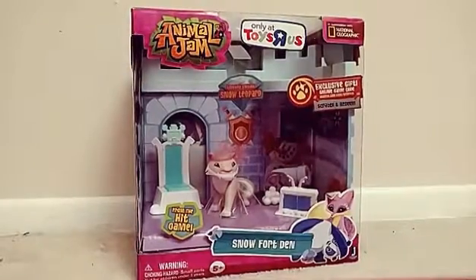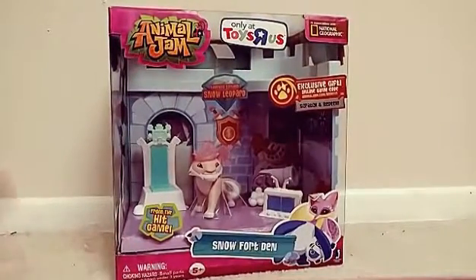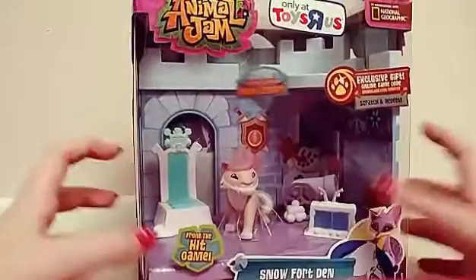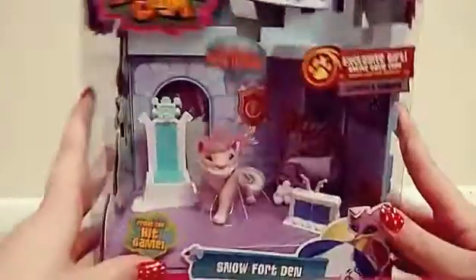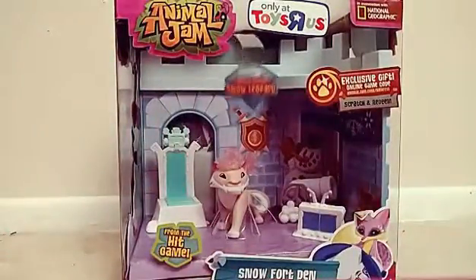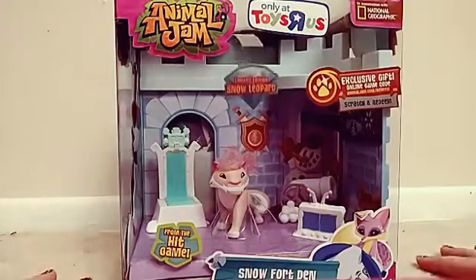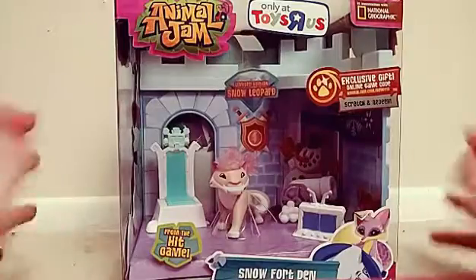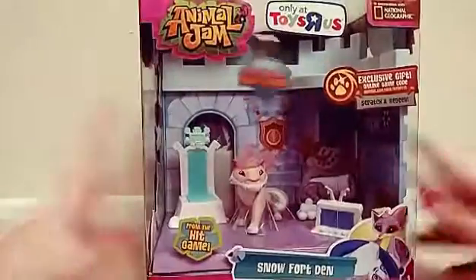Hey guys, it's Jennifer here and I'm super excited because I'm going to be opening the limited edition Snow Leopard which is only at Toys R Us. I'm so excited about this, and if you guys didn't watch part 1 of this video where I opened up the Small Den Deer set, go ahead and watch that video before you watch this one.